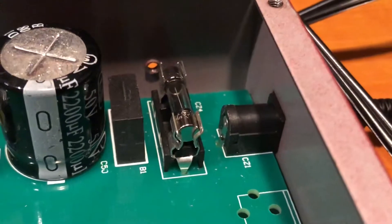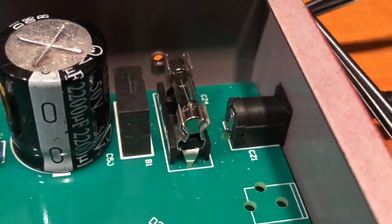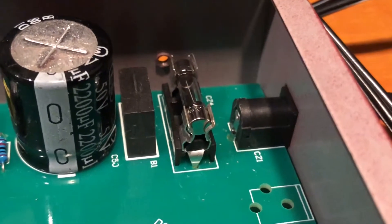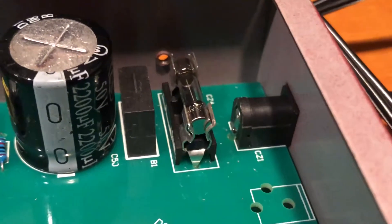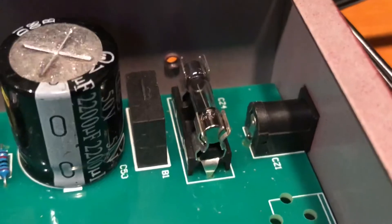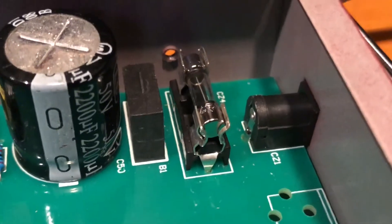So I went with the 1.25 amp fuse. Moment of truth — let's see if she works. No poof! Power is on the unit, still no poof.